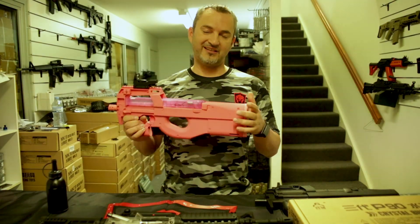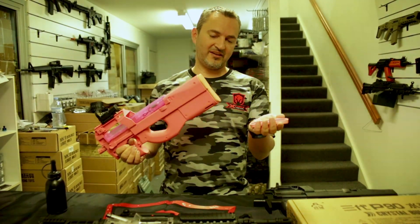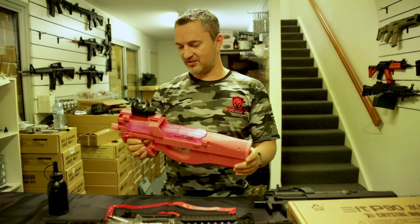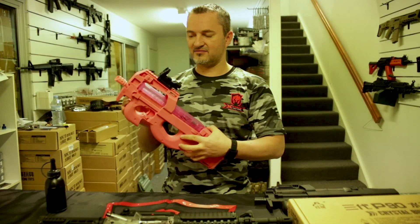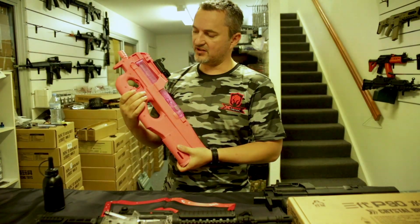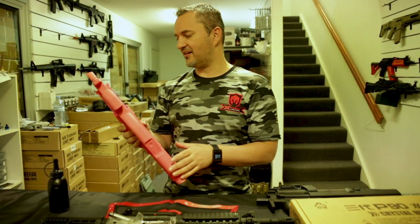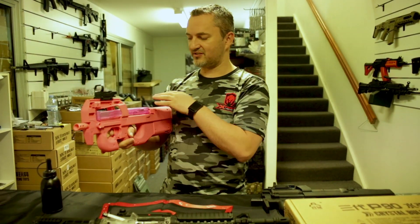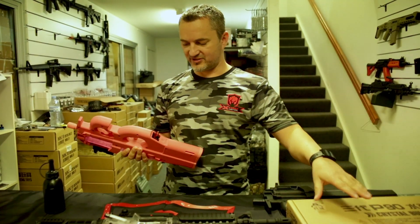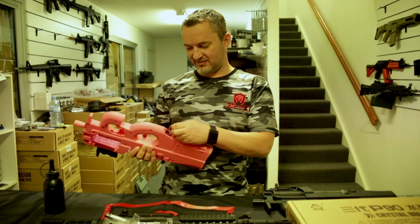The black version — I believe it's already out but should be hitting our shows in the next month or so. You still have your rubber grips which are nice and comfy; make sure they don't come off so you don't lose them. These still do nothing. You've got your safety, on and off — same thing. For people that haven't seen it: there's no priming with this, it's just shoot and off it goes.